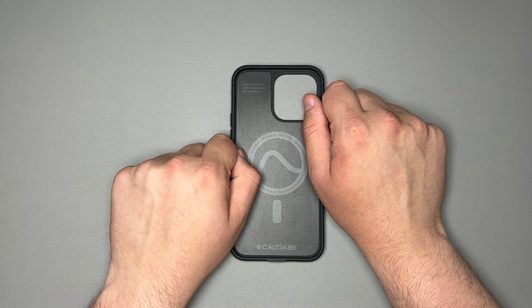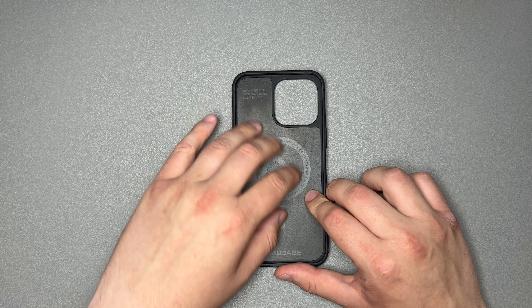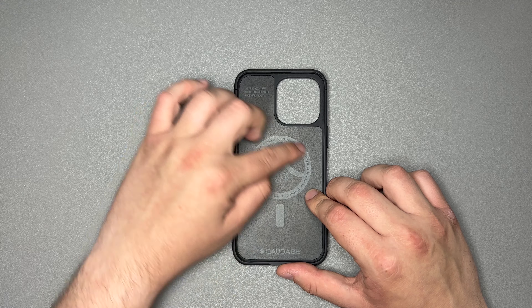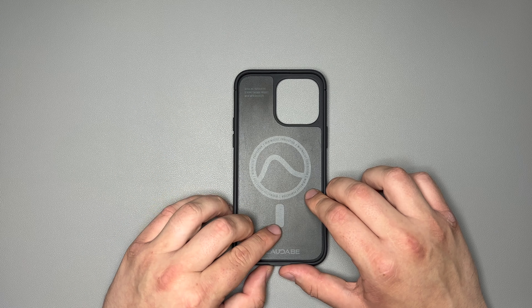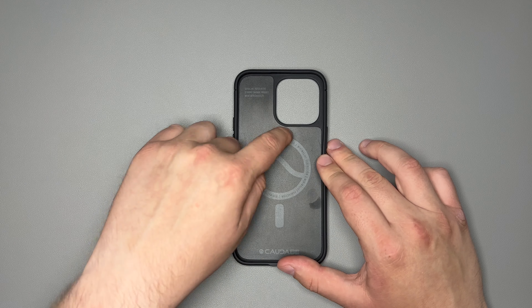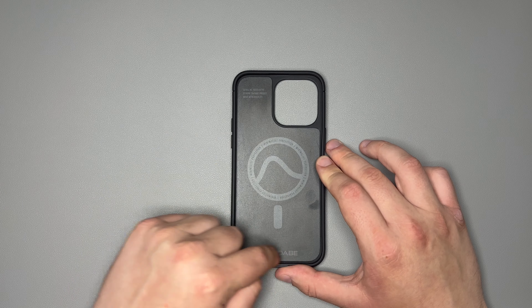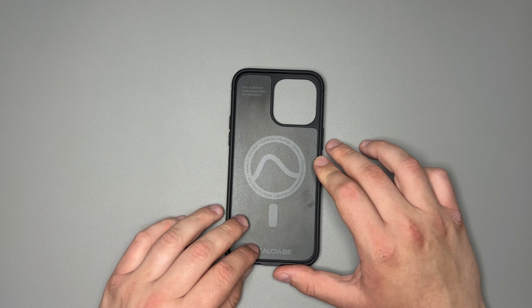Starting off with the inside of it, you do get just this plasticky material on the inside — no real grippy texture or anything like that. You do get your MagSafe magnet and the alignment magnet here, as well as a little Kadabe logo right there. It says 'minimalist perfection' all around the case, some Kadabe branding, your serial number, and a little bit of other information.